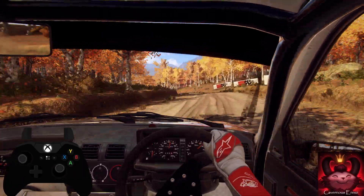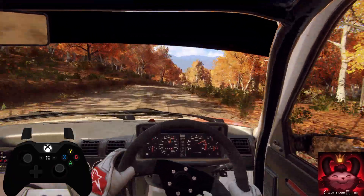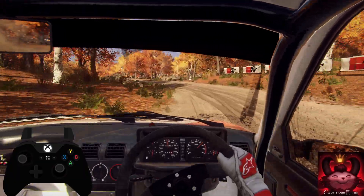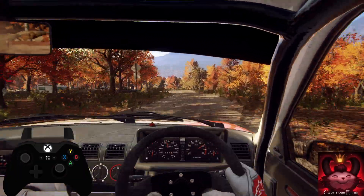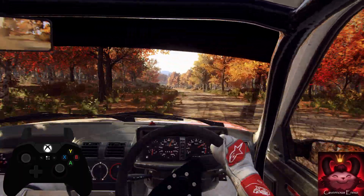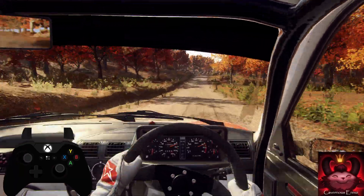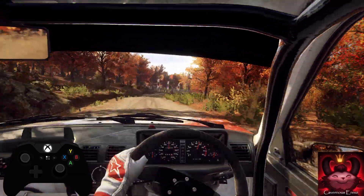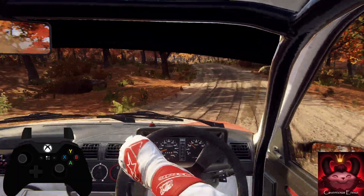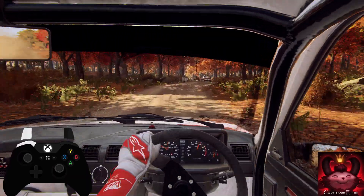30. 5 right long, tightens 4, into 4 left long, past junction, opens 5 left, extra long of a crest. 200. Opens 200.